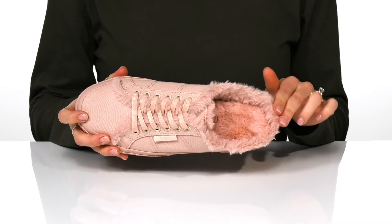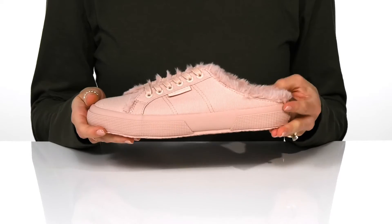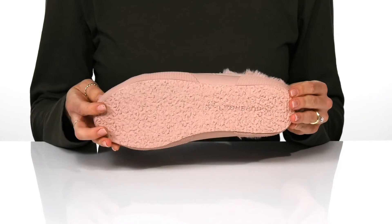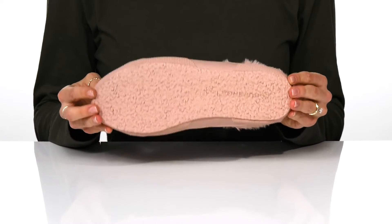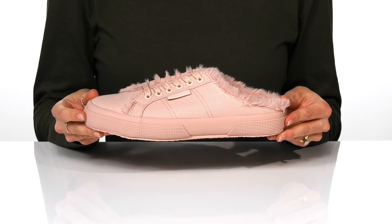The footbed is very cushioned for comfort. There is a chunky midsole and a grippy lightweight synthetic outsole. These sneakers will add some style to your favorite joggers this season.